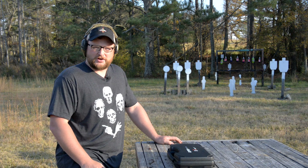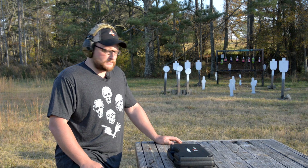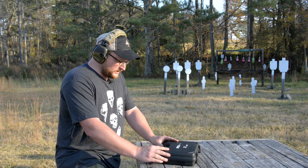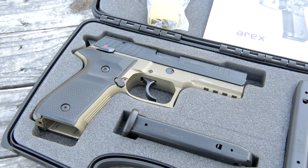All right guys, welcome back. This is Eric here with Iraq Veteran 8888. Today we've got another pistol review for you. This one is a loaner from Moss — we're just borrowing it. This is an A-Rex Rex 01.